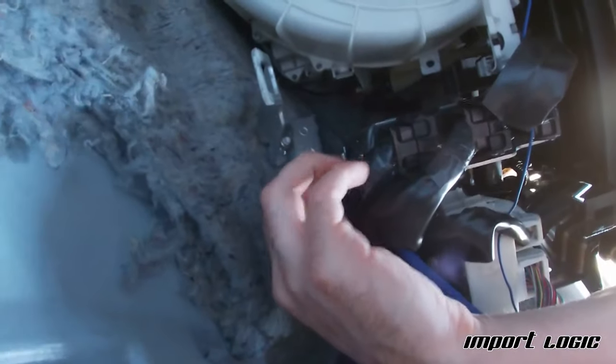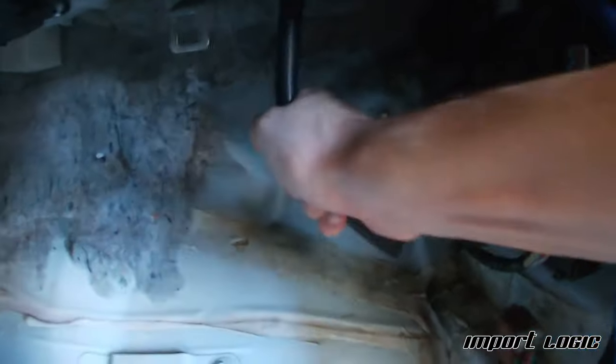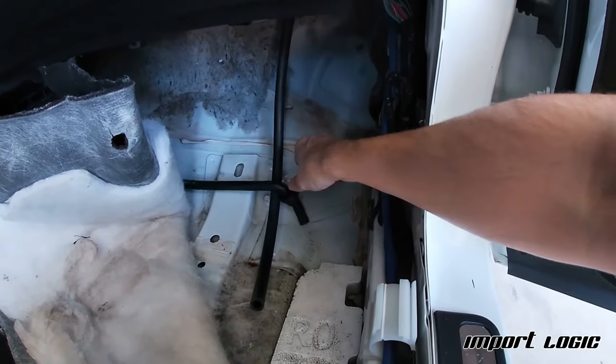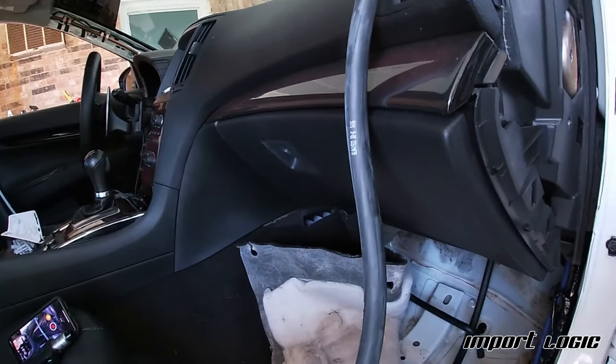I fed the replacement hose down and it came out right at the tie-in point. I'm going to do the same thing on the other side, and then figure out a way to get the hose over the top of the center console.